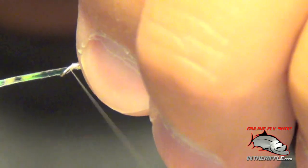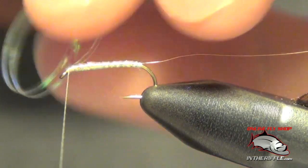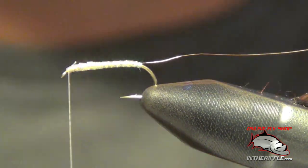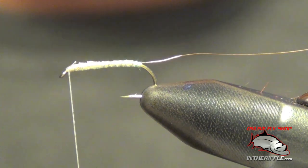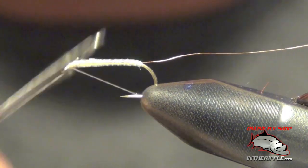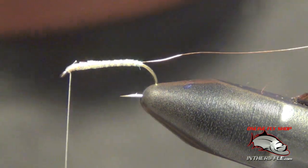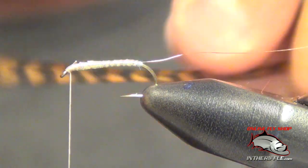Take your Mylar and wrap over each wrap as you go forward. Once you get to the front, capture it. At this step, I'm going to run a two-turn whip finish over it real quick, so that in case I bump my bobbin while wrapping hackle, it doesn't all come undone.